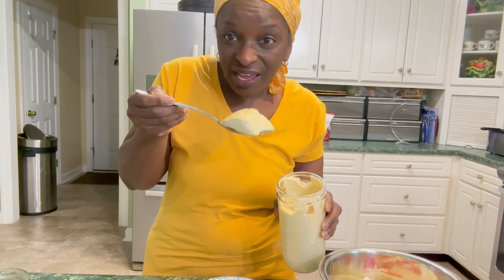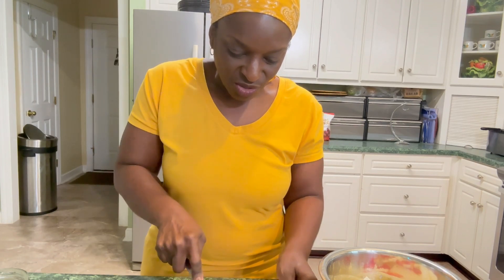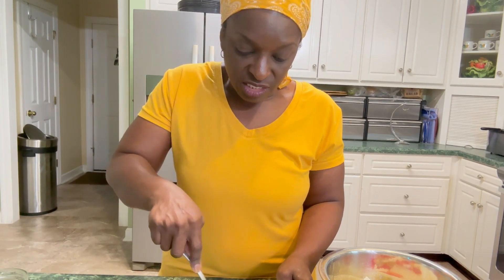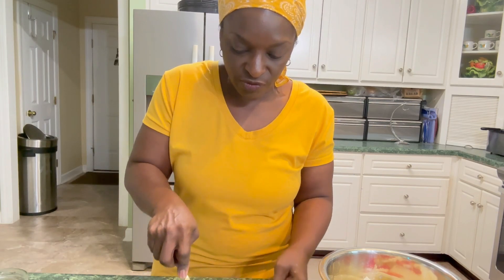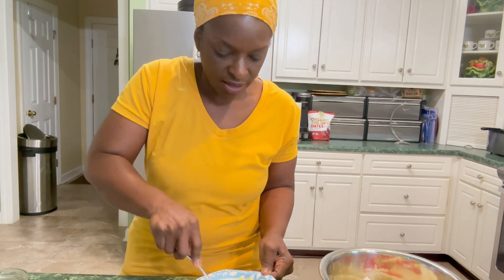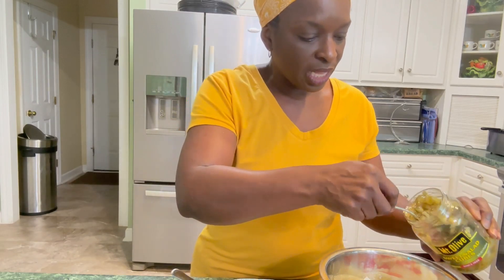Do you see how nice and thick that got after sitting out for a while? Nothing like it — you will love it. I'm not going to put any onion powder in this because sometimes that makes it go rancid after sitting a few days. That's also why I did not put onion powder in the mayo — depending on what I'm using the mayo for, onion might not hold up well over a few days.